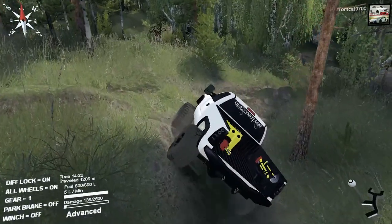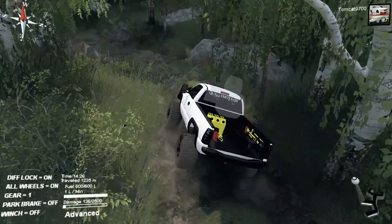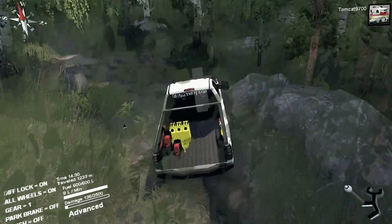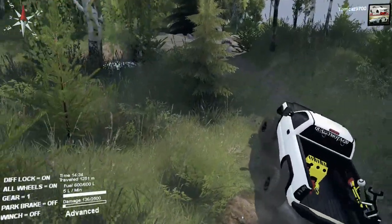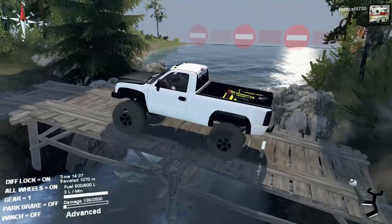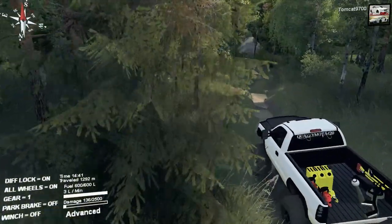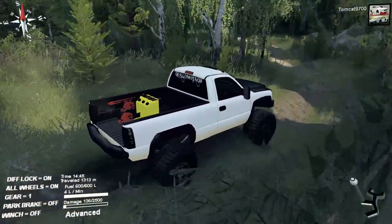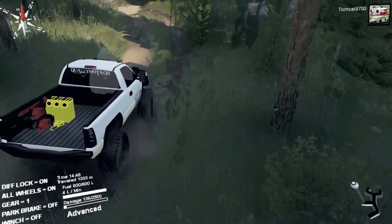QM has done a few other Chevys - he's done a Duramax, a long bed - and I think this is one of his better, if not his best truck. I think the short bed lends itself so much better to off-road stuff and feels more at home in Spin Tires. The reason for that is you're not having to deal with a massive truck bed all the time, having to make a million-point turn to get in and out of an area. With a short bed truck, you just use the full width to your advantage and go wherever you want.